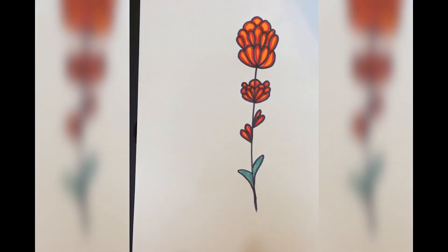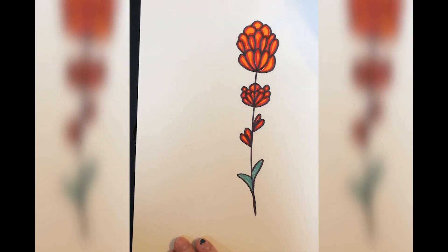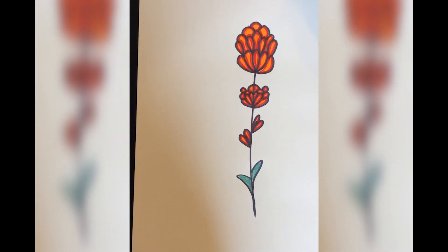Bluebonnets are similar to this — they're just a blue and purple color. If you want to send me your pictures, have your parents send it to your teacher, and your teacher will send it to me. Make sure your name's with it, and give this video a thumbs up. Have a good day! Bye!